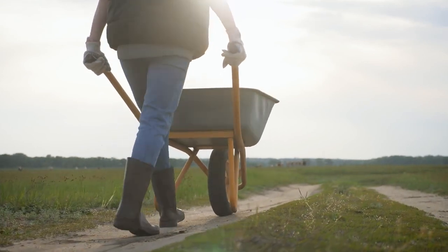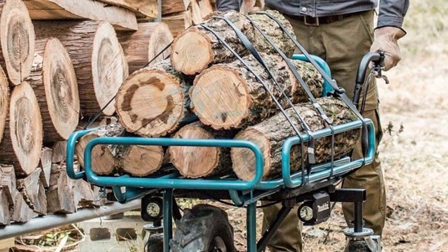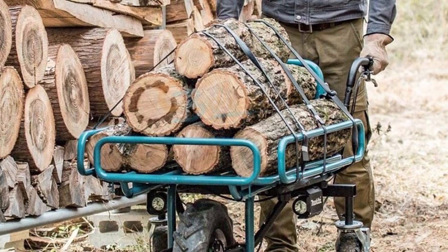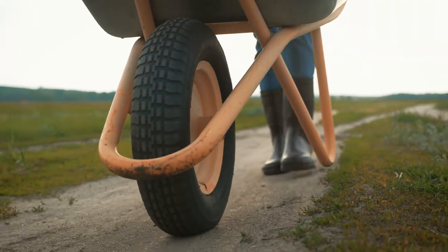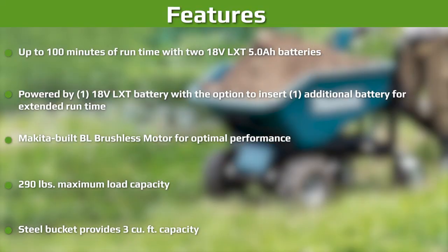Makita brushless motors are engineered for up to 50% longer runtime, increased power and speed, and longer tool life. The hand truck and wheelbarrow features a Makita BL brushless motor that provides high power efficiency for transporting up to 275 pounds of material on job sites. It has two speed settings with a maximum speed of 2.5 mph on a 12-degree incline for versatility and convenience. The wheelbarrow is reversible with side rails on the flatbed for easy operation.